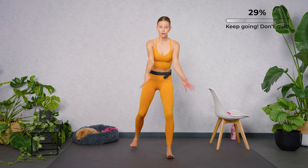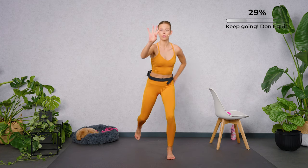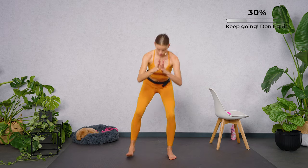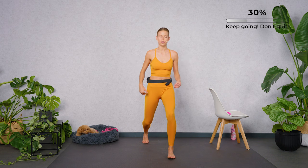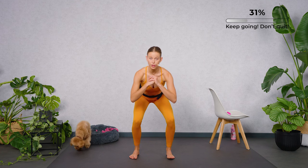Meet me in this squat position. Step back with the same leg, hold for four, three, two. Step. Keep going. When you're in the squat position, bring your weight into your heels with your feet shoulder-width apart.